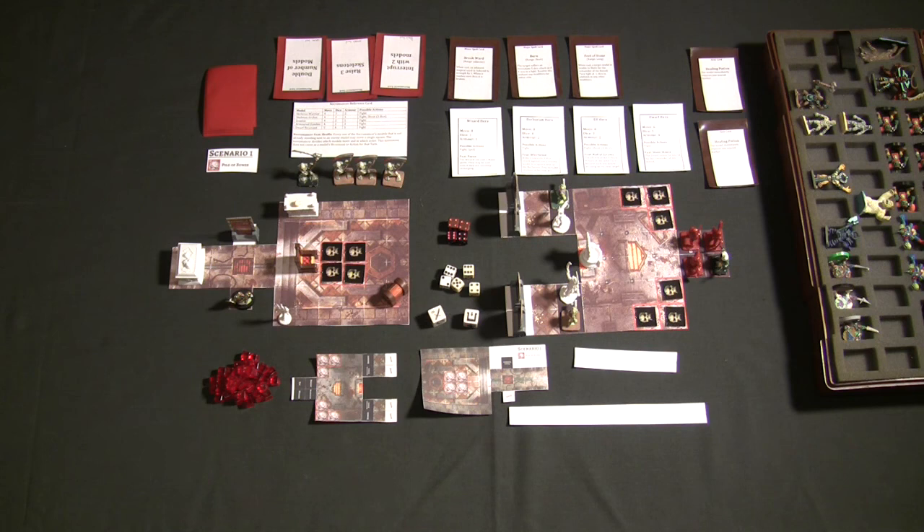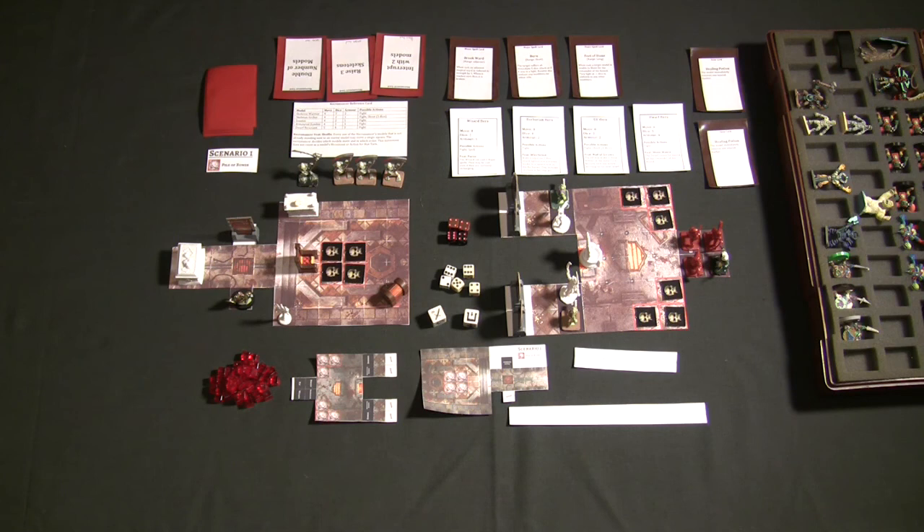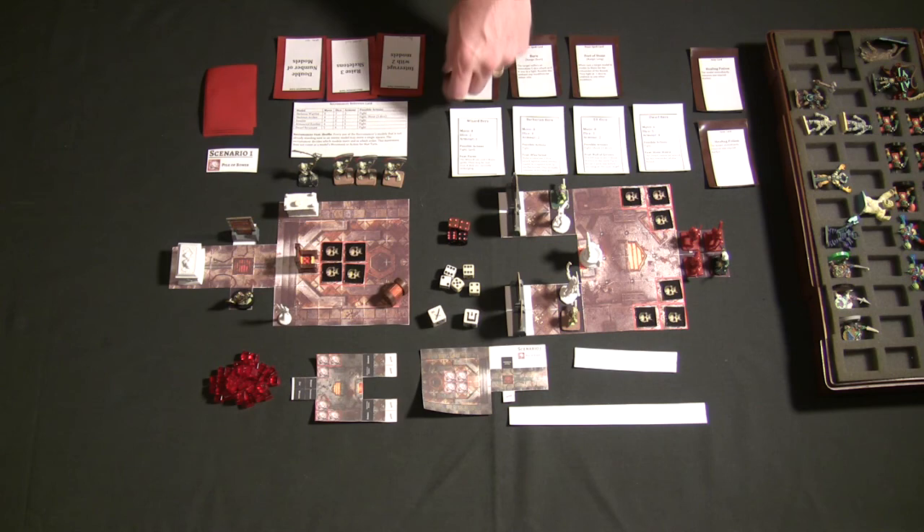The necromancer can only play one card on their turn, unless it's an interrupt card — and then they can only play one of those in between hero activations. So if I want to play this interrupt card, I have to wait until one of the heroes finishes their action, and then before the next hero starts, I play the interrupt. The heroes can activate in any order they want — they don't have to go in the same order every turn and can switch up depending on what's most advantageous.